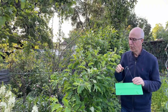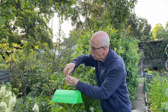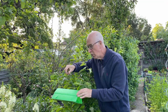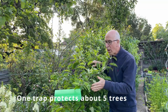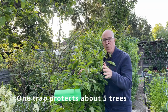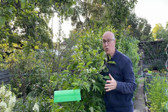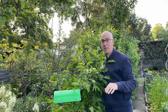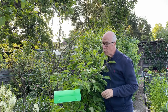I'm going to hang this pheromone trap close to this cordon-trained apple. In a small garden, if you've only got perhaps four or five apple trees, then one of these traps should be fine to keep the fruit trees free from pests. If you've got a bigger orchard, perhaps you'll need a couple of these hung at intervals around the orchard to control the pests, and the same with plums.